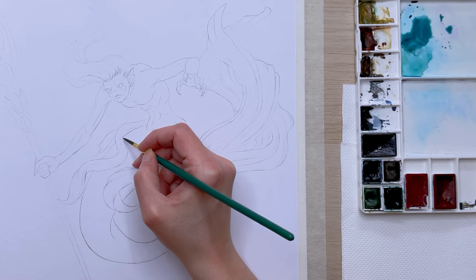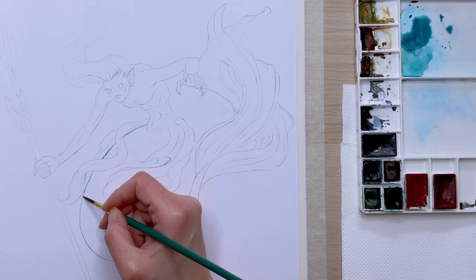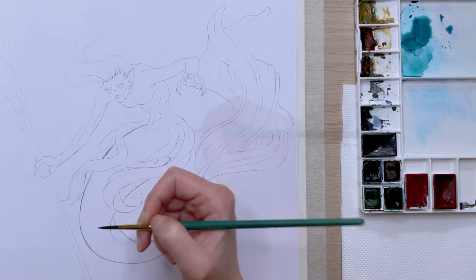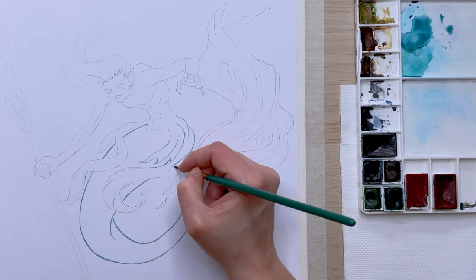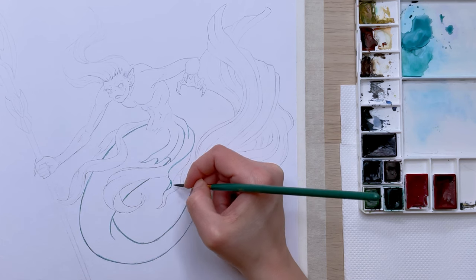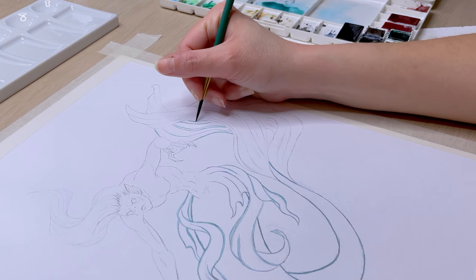The paper I'm using is Fabriano mixed media paper 250 gsm. I love this paper because it's suitable for all the watercolor techniques I like to use. It doesn't soak up the paint immediately so I have some time to move it around, but what I love most is that it allows me to lift paint easily where needed, and I use this technique a lot.